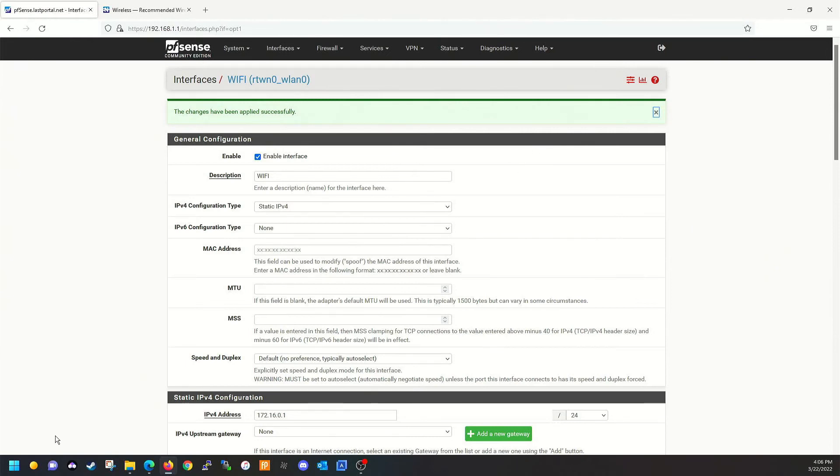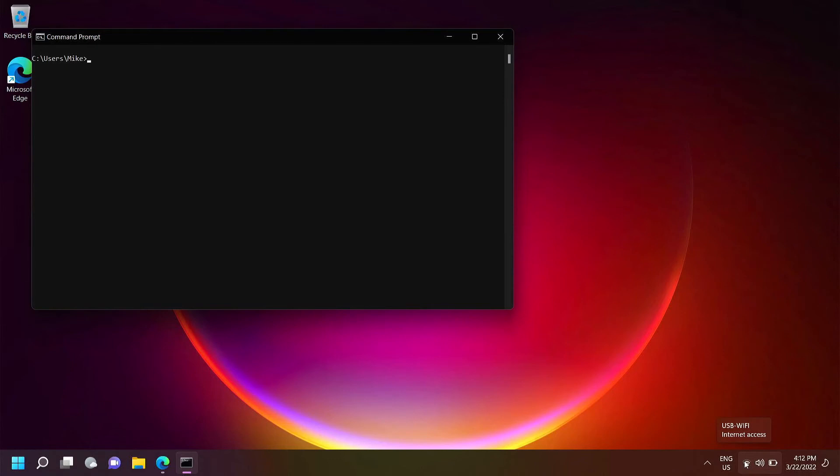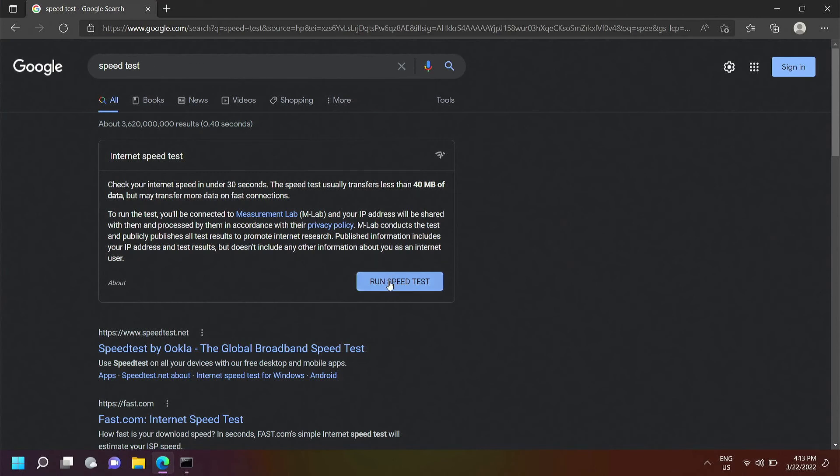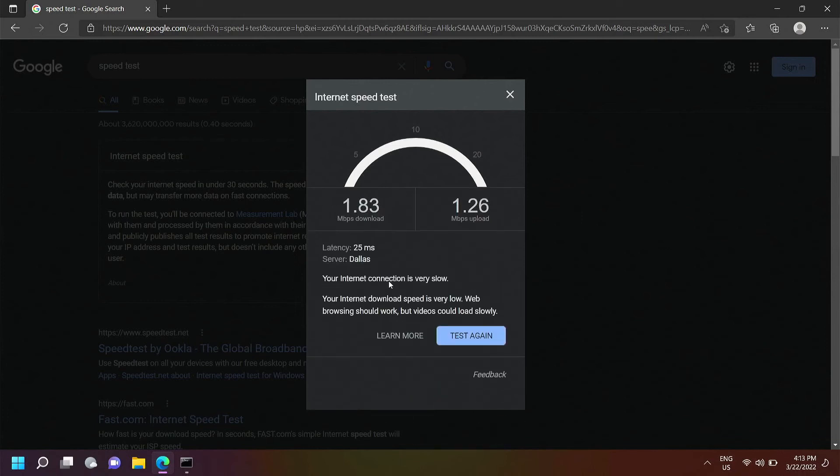Now that we've got it all configured correctly, you can see we're connected to USB-WiFi at the bottom and it shows we have internet access. Let's ping the Google DNS servers and run a speed test. The speed through the USB dongle is horrible — you couldn't attach more than one person to this USB dongle and expect anything out of it. You're going to need a pretty decent Wi-Fi adapter in PFSense if you want this to work properly.